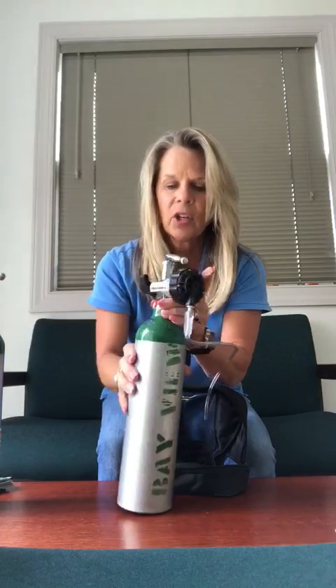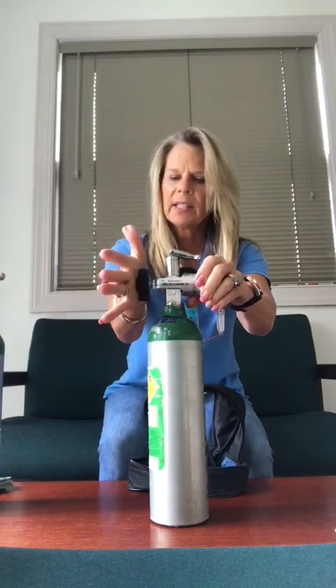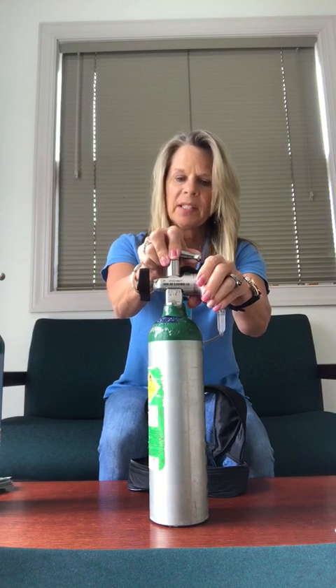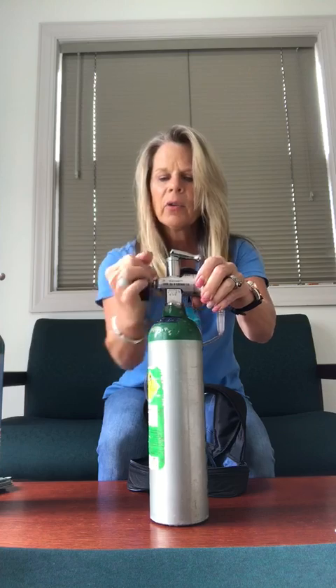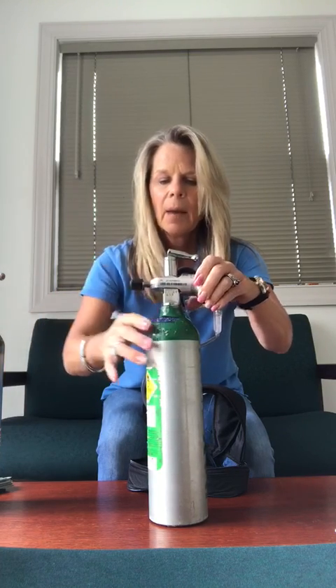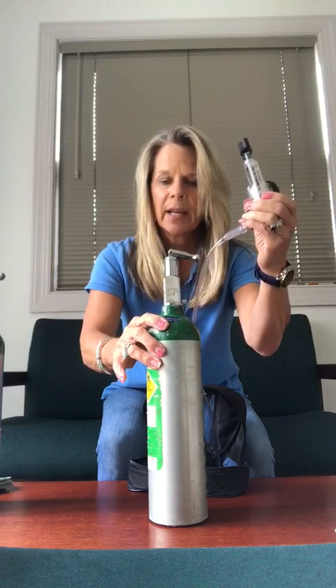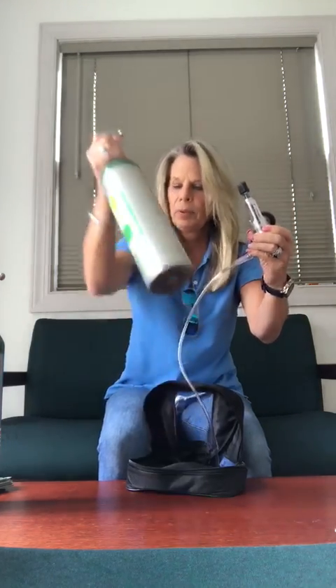Now it's time to change. I always make sure before I touch this handle that it's in the off position and I can't turn it to the left anymore. Now I'm going to unscrew the regulator, pull the pins out of the tank, and slide the regulator off. I'm going to put this aside.